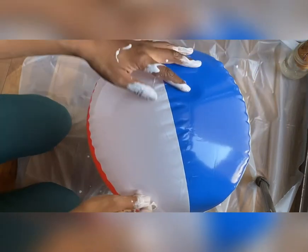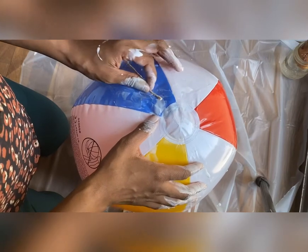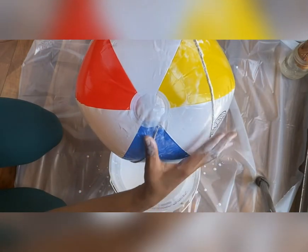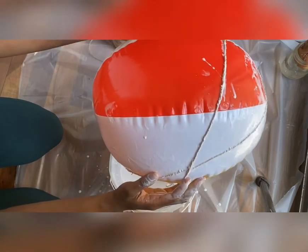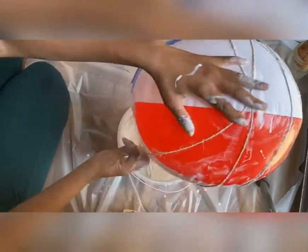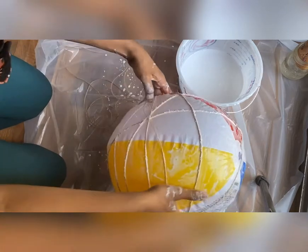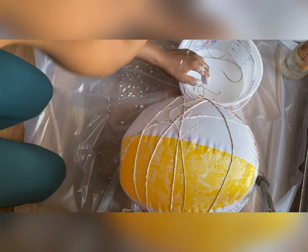Now for the fun, messy part — take the end of the rope and find the top of the ball, because this is where your pendant will go inside. Mark a circle at the top and don't go over that circle with the string. I closed up the bottom and left the top open. You're just going to wrap the ball in different directions — just gluing and wrapping, that's the whole technique. When you run out of rope, gather more, add glue to the string already attached, dip it back in the glue, and keep doing this until you're finished.